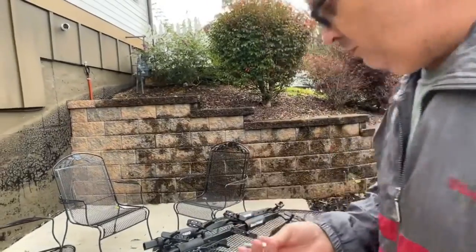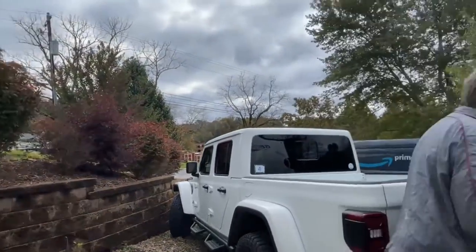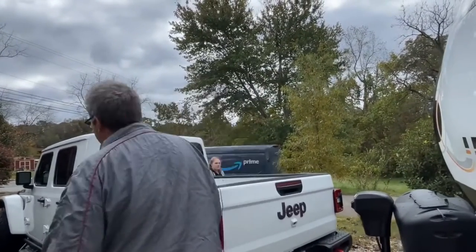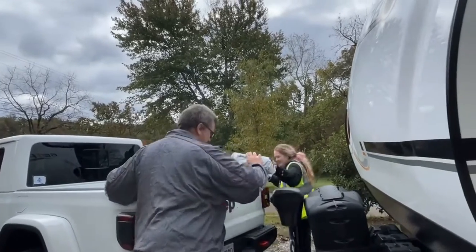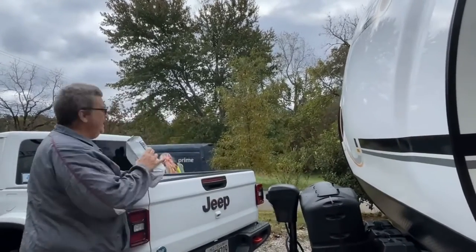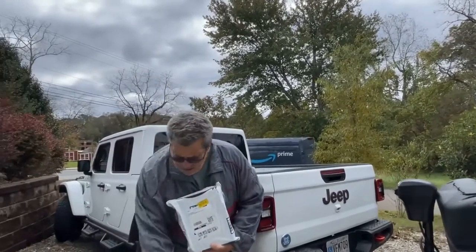I've already got one bolt taken out. I'm going to remove the others, but before I do that — look, Amazon's showing up. Spike's greeting you. He got upset with Amazon.